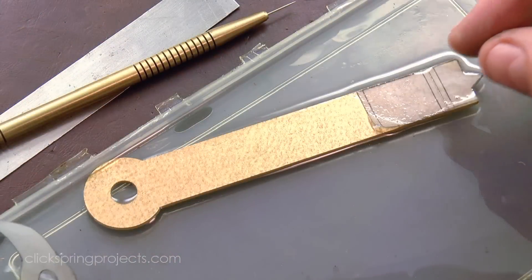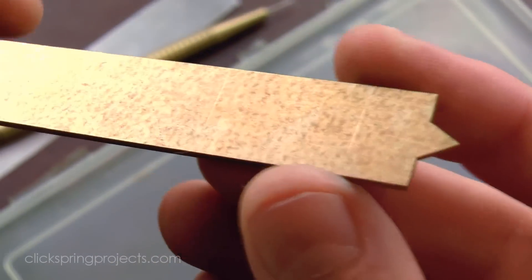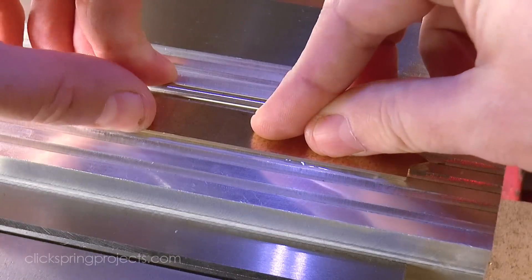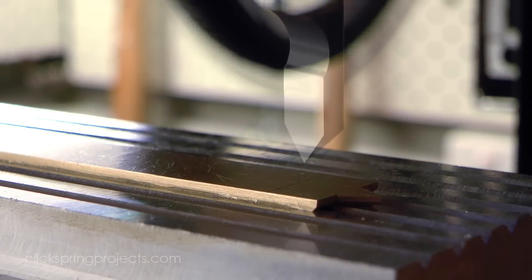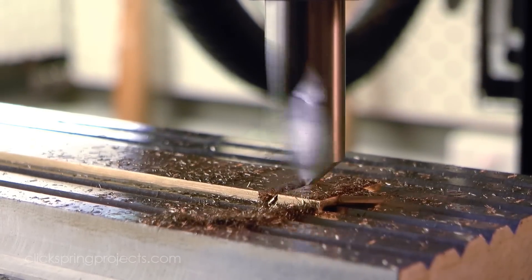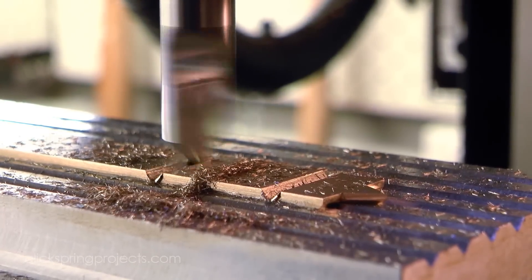This brass stock has been fully annealed, and it's important that this be done at some point before bending to minimize the risk of cracking. The cutter has an included angle of 92 degrees, which permits a slight overbend when shaping the metal so that it can spring back to a right angle, and it also allows space into which the soft solder can flow.